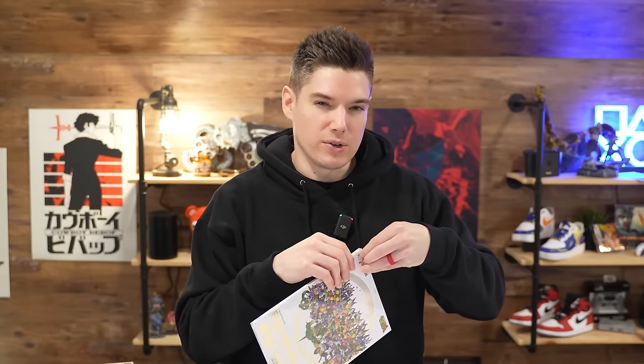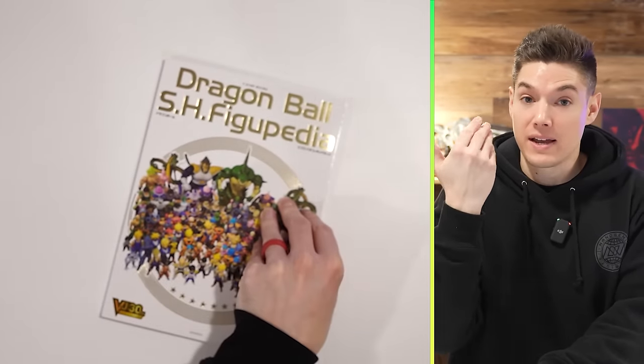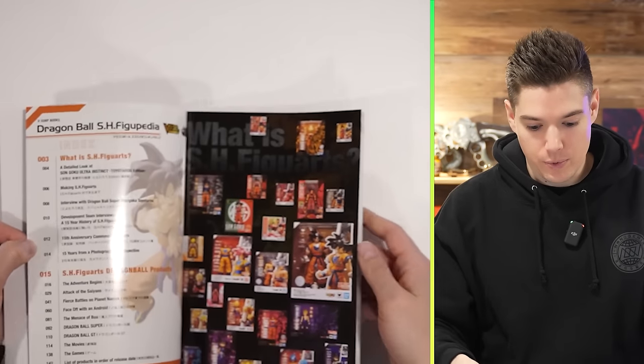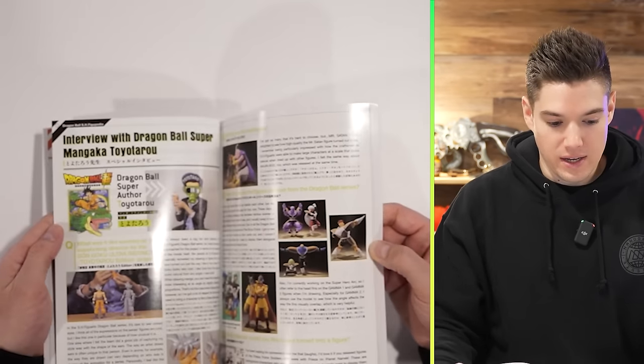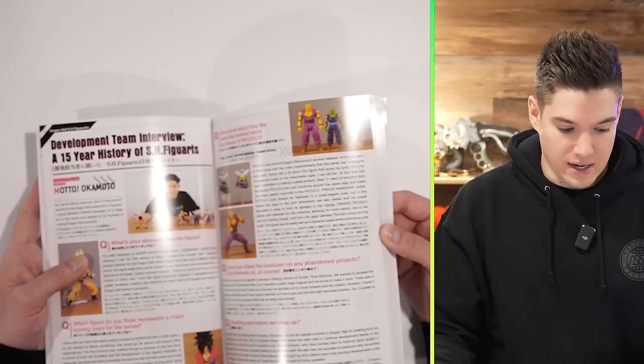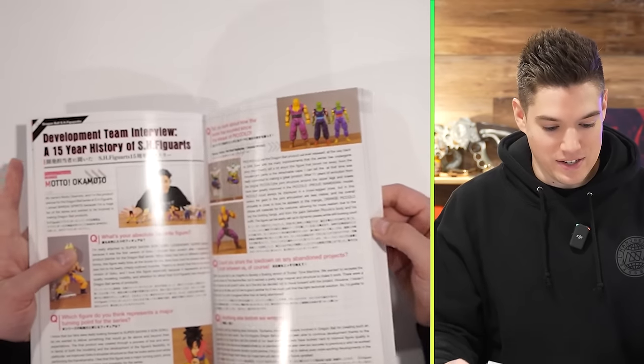I imagine it's gonna look similar to what you get at conventions, where it kind of shows you everything. I do wonder just how in-depth it'll go. I really wanted to see release dates, because as someone who's been collecting these since — I think I was a year late — the line started in 2011, but I think I started in 2013, either late 2012 or very early 2013. I do listen to you guys — people asked for the top-down shot, and so that's what we're doing. I hope you guys can appreciate it. Wow — a 15-year history of SH Figuarts!